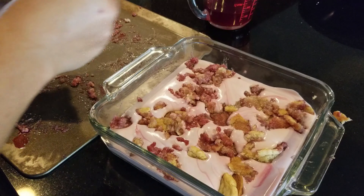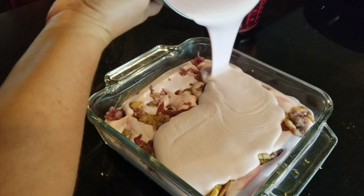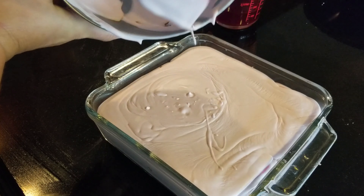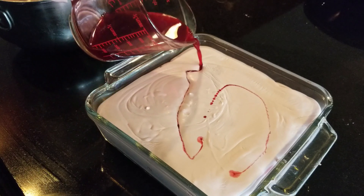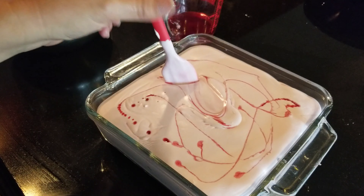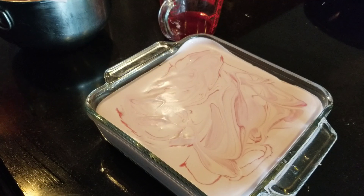Then we'll add the other half of the ice cream as the top layer. Now for the final layer, we're going to take the rest of our blackberry juices and do the same drizzle we did on the bottom layer. These really create nice pockets of blackberry ice chunks — it's delicious. Take a spatula and make it pretty, swirl it in, and now we'll put this in the freezer for six hours.